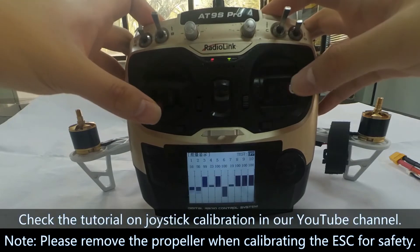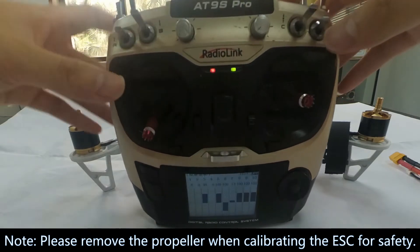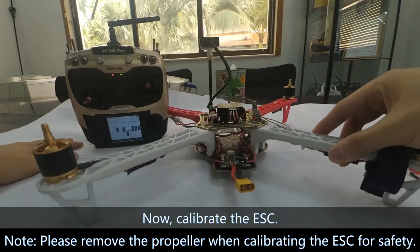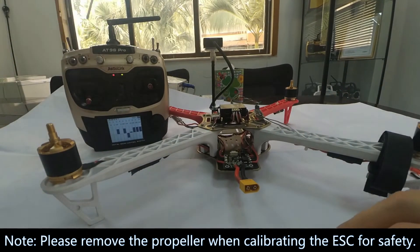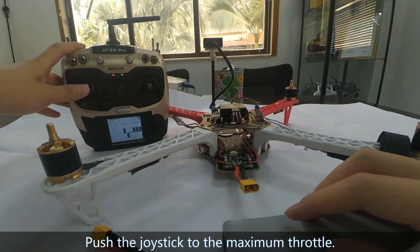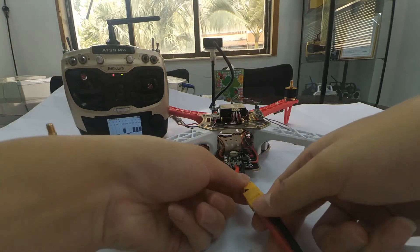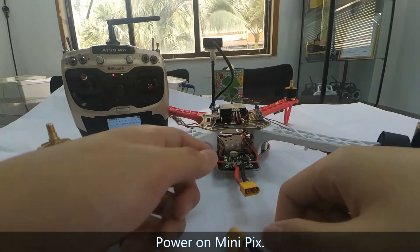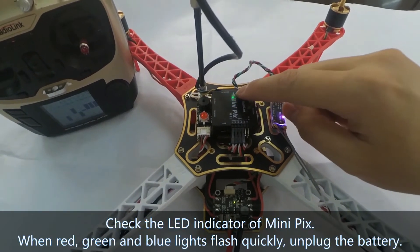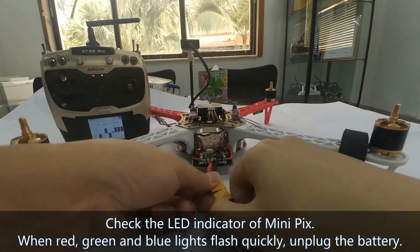Check the tutorial on joystick calibration on our YouTube channel. Now calibrate the ESC. Power on the transmitter and push the joystick to the maximum throttle. Power on mini-picks. Check the LED indicator on mini-picks — when red, green and blue lights flash quickly, unplug the battery.